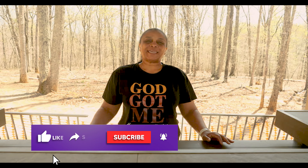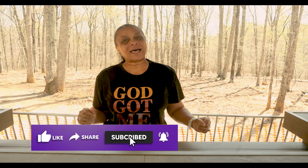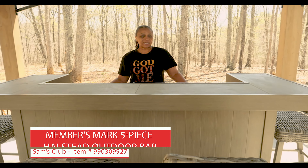Hey Life of the Mountain family! It's time to crank up outdoors. Y'all know how we love a good cookout outside. We decided we needed to spruce up the backyard a little bit, so we wanted to do a review of this bar that we just purchased from Sam's Club.